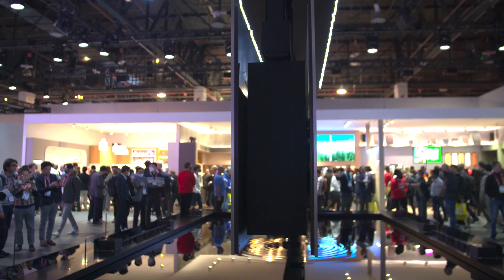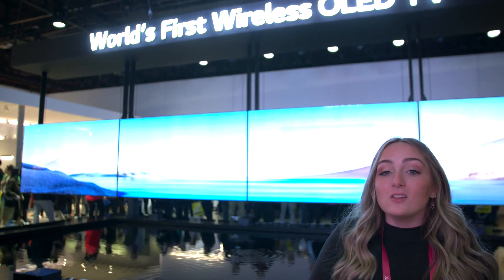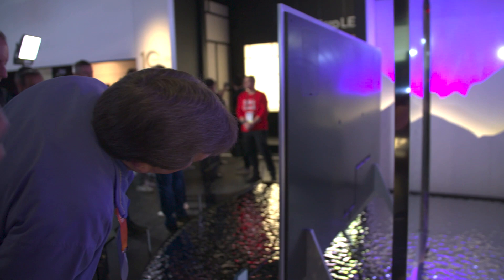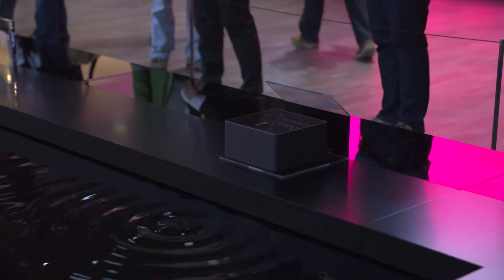We're looking at not one but multiple models of LG's new OLED Signature M wireless TV. Yes, it is a wireless TV — you will not see any cords in sight. The picture is transmitted in 4K, 120 Hz, with no cables. They have a separate box called the Zero Connect box, and it uses LG's proprietary technology to stream the picture with very low latency. It should really be a perfect experience, and from what we can tell, we're very impressed.